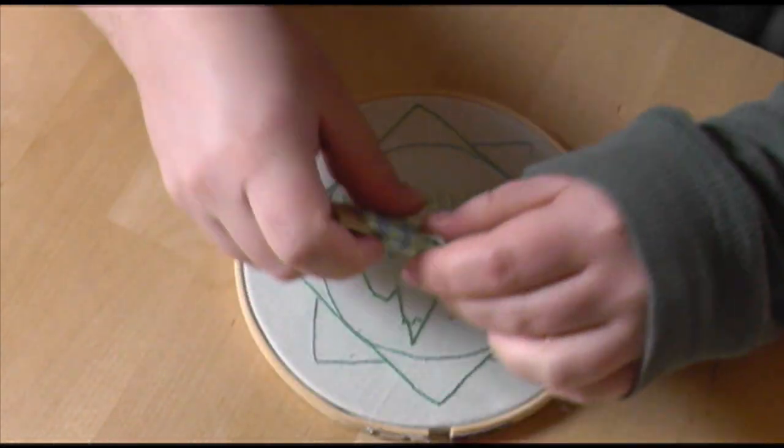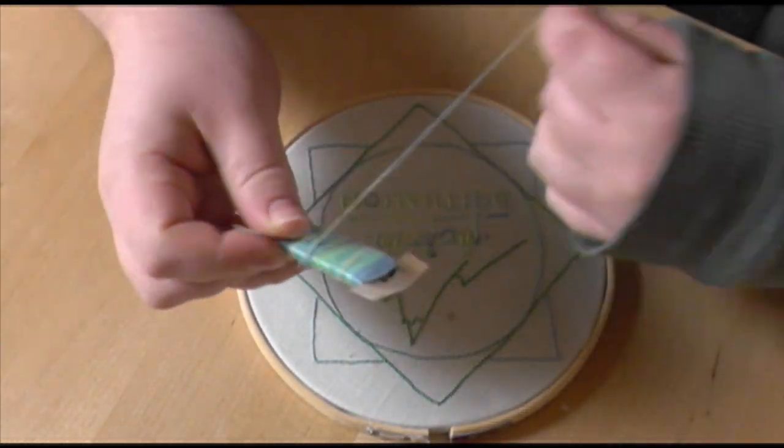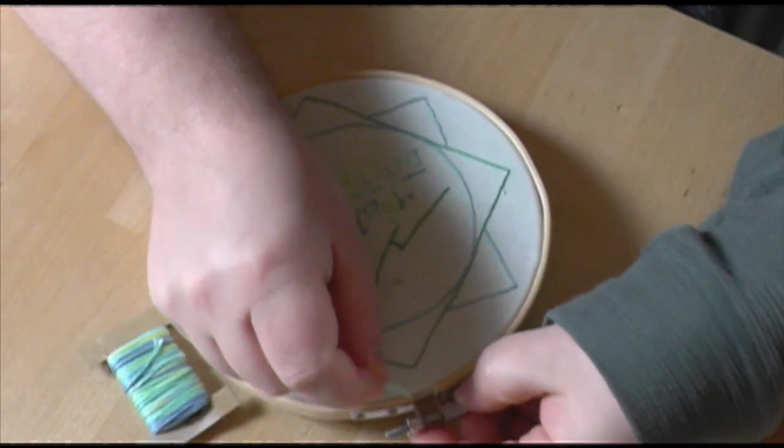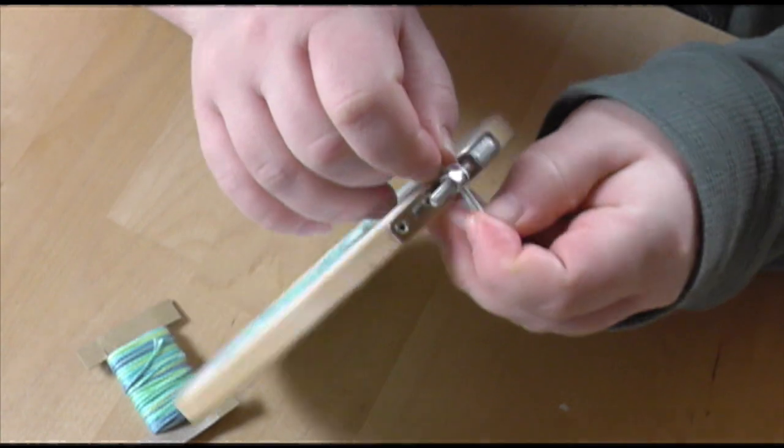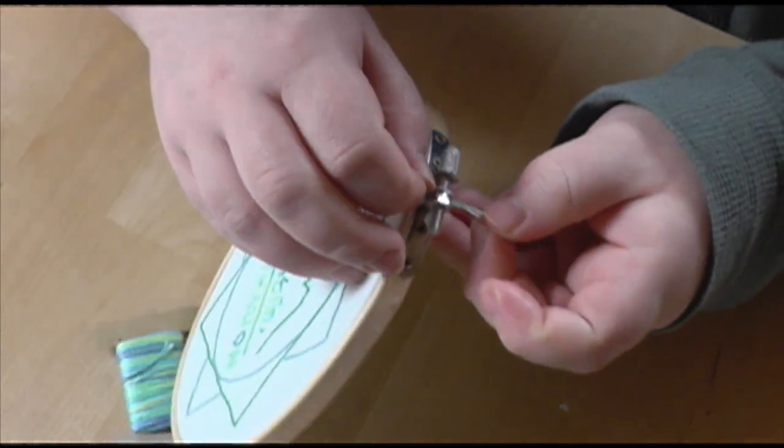The very final step is to make a hook to hang it with. I like to use a piece of the embroidery thread, because I almost always have one left over, but a ribbon would work just as well. You can also just hang it by using the join, but you run the risk of it getting knocked.